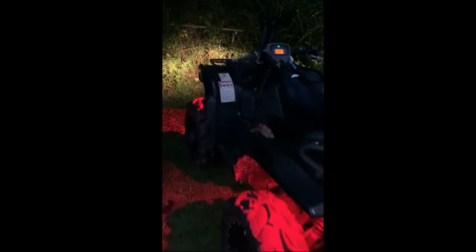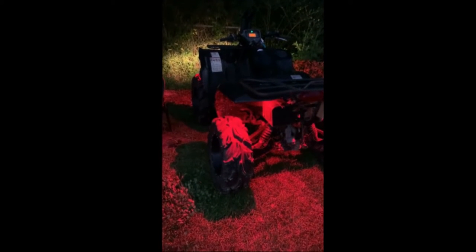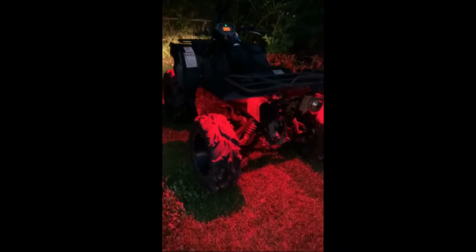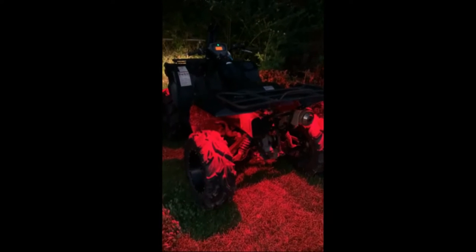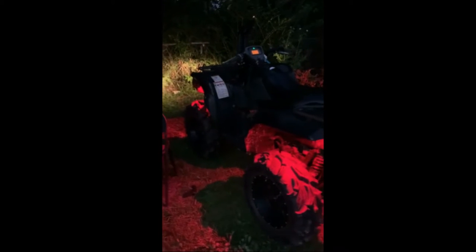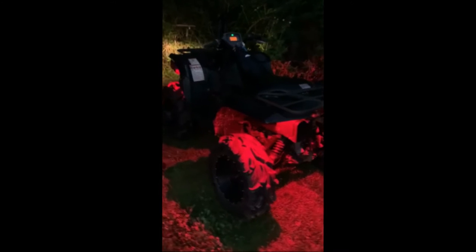It is fuel injected with a fuel enrichener, so on cold mornings just flip that little lever, add some more fuel and you're good to go. It runs super strong and I'll definitely be making some content with this — probably do some bogging. The neighbor's got a pretty nice buggy and a pretty nice four-wheeler, so I'll probably be doing that here shortly.